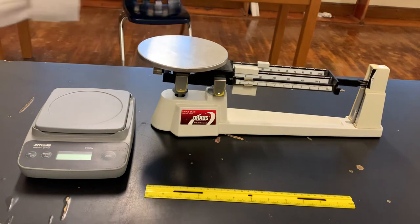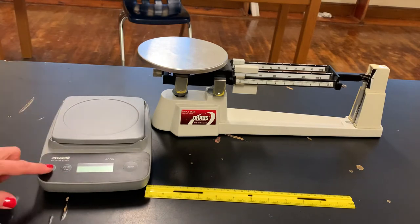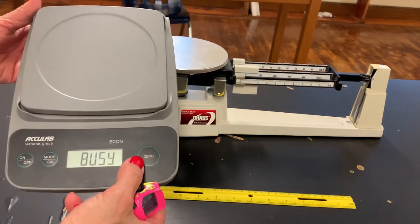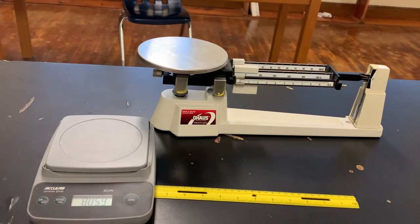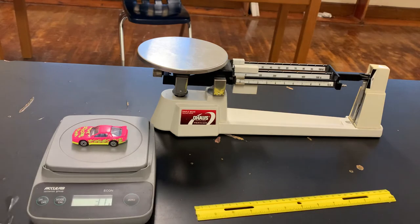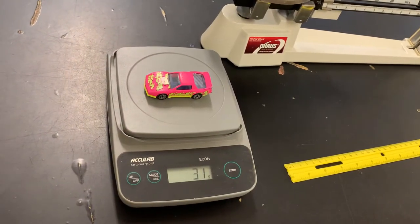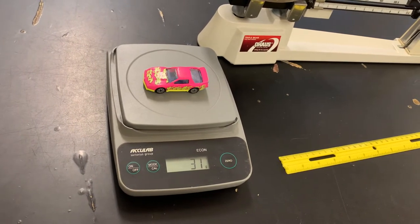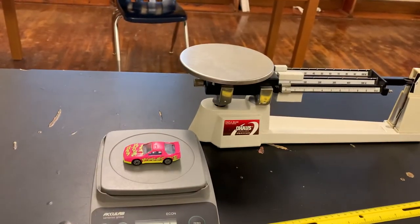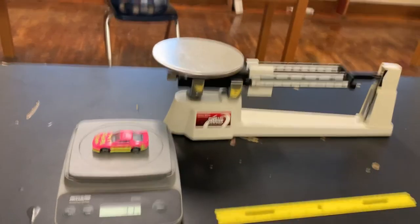Let's check that on the electronic scale. I'll take the car off and zero the triple beam balance again. Now I'll put the car on the electronic scale. When I turn it on, I have to remember to hit the zero button — it says 'busy' while it's zeroing. Then I put the car on and move it closer so you can see it says 31 grams. On the triple beam balance we read 30.9 grams, so we only had one tenth of a gram difference — we did it right.